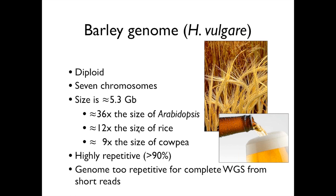What makes it a bit more complicated is its size. It's about 5.3 gigabase — about double the size of the human genome, double the size of the maize genome. It's about 36 times the size of the Arabidopsis genome, 12 times the size of rice, and about nine times the size of cowpea.